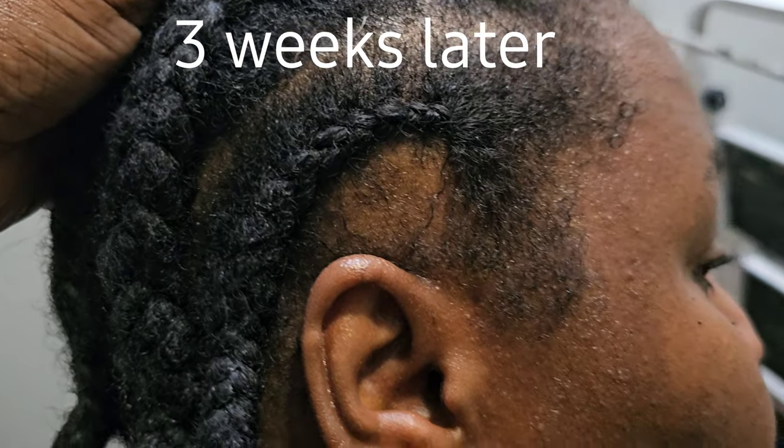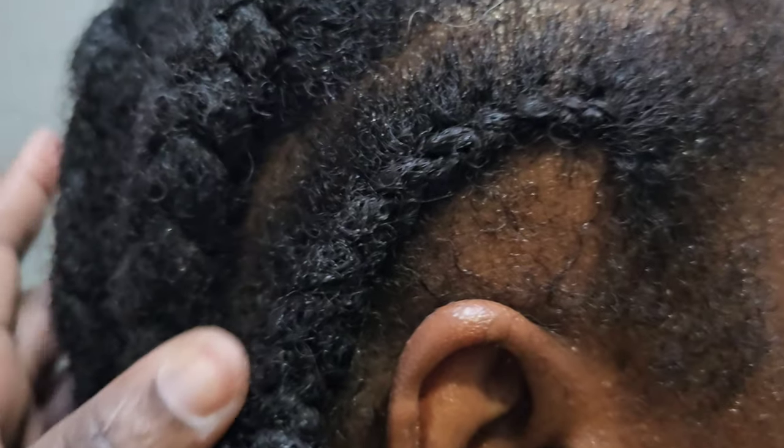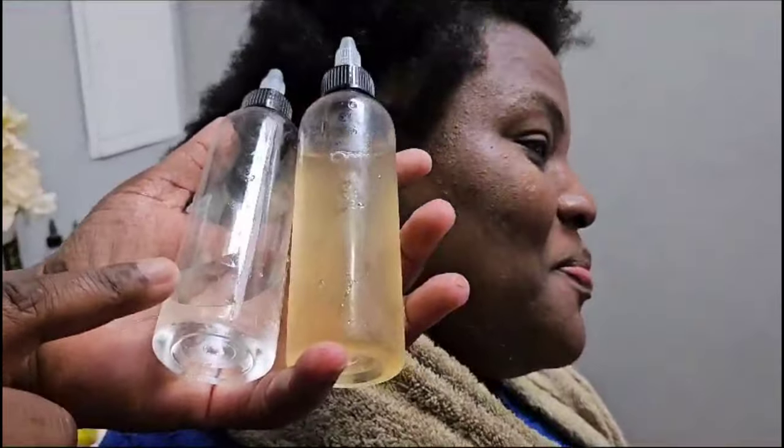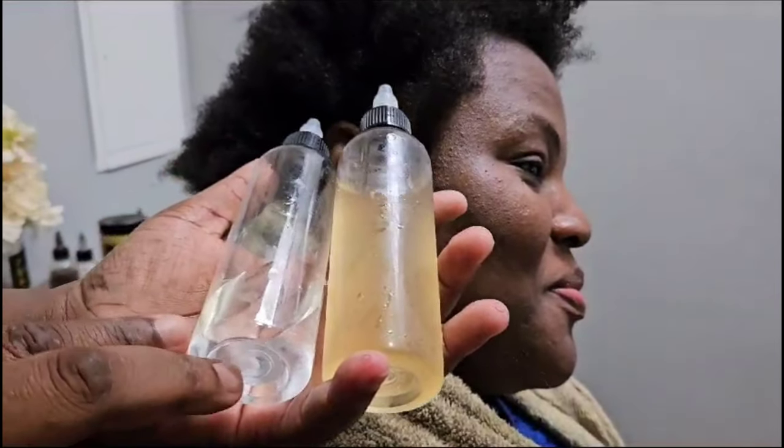Hi, my amazing family! Welcome back to my channel. In this video, I am going to share with you everything that I'm using on her hair to try to grow back the bald spots, so keep watching.